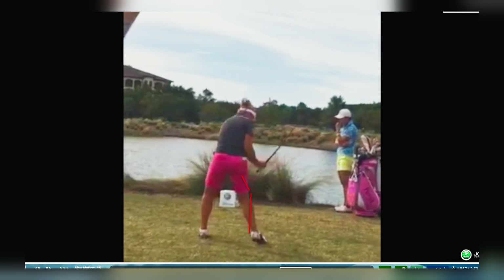If I back it up, we can see it again, how she turns into that flexed leg and then drives out of it. What a powerful move, and one of the reasons she's one of the best ball strikers in the world.